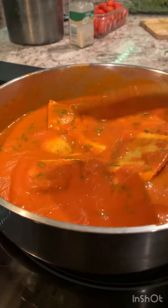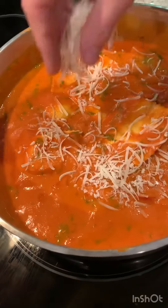It's almost there — your dinner is almost ready. Add parmesan cheese; it's optional.